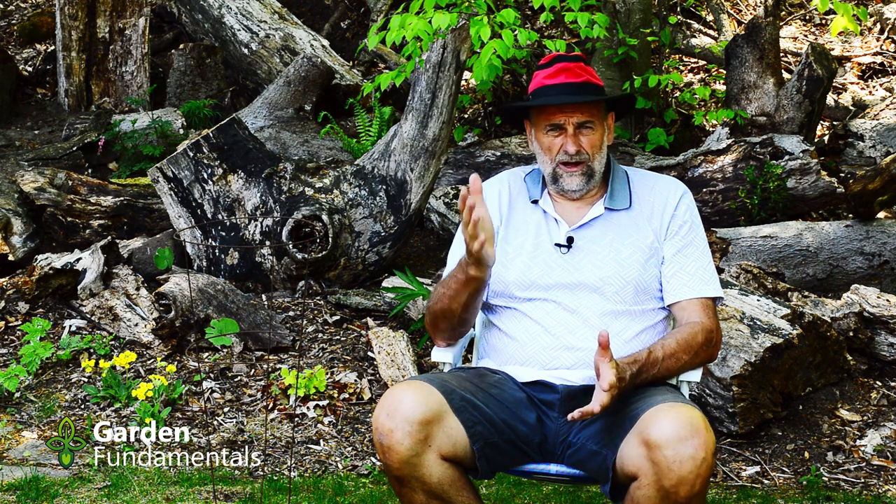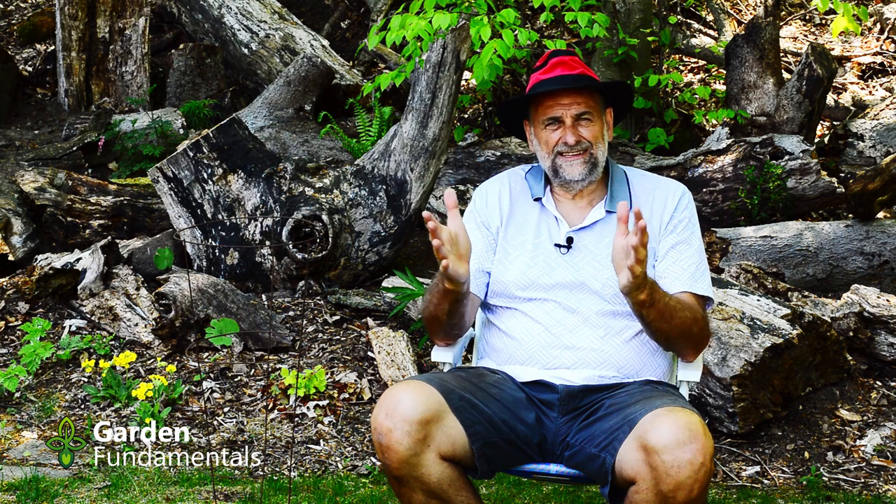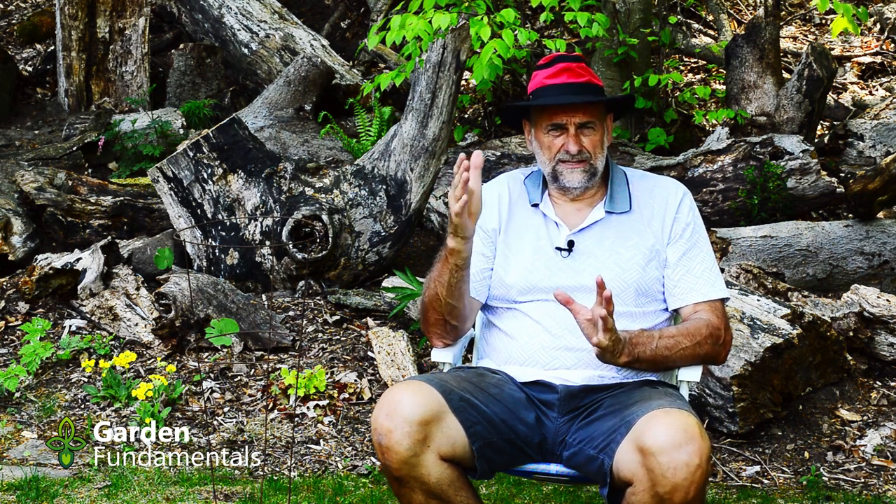Today's video is all about peony rings. How do you keep those peonies standing upright? I'm going to go through a number of different rings and support systems for peonies, and then take you out into the garden and show you some actual peonies and how to use them. At the end of the video, I'll even show you some of my peonies that have started to flower.